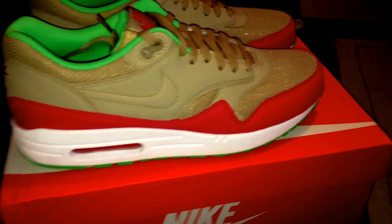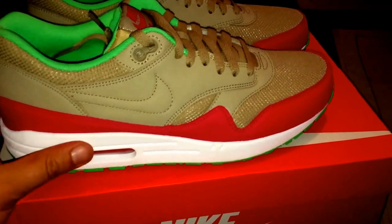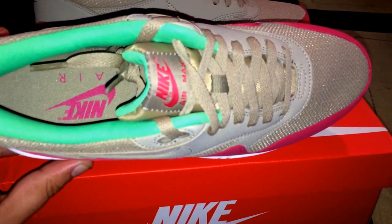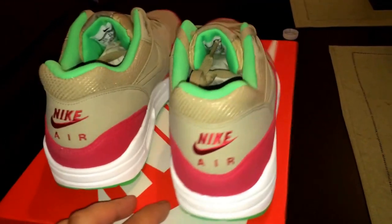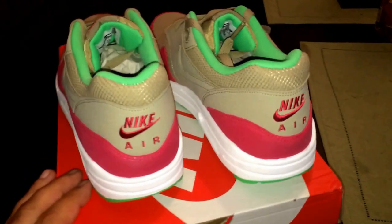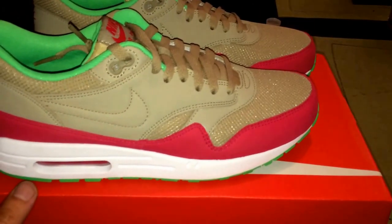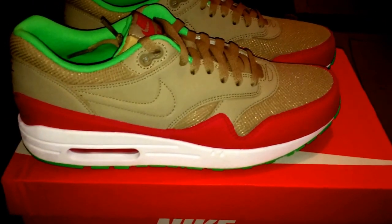But these are the Air Maxes. Thanks for watching — don't forget to follow me on Instagram, it's bostonsbest1 with the number one at the end, bostonsbest1 on Instagram. Thanks for the continued support. These are a buy if you can get them, I recommend them. Concepts still has them in store and I believe they're still online, so check it out. Hopefully you guys can cop them if you're interested in the Air Maxes. We'll talk to you soon, take care.